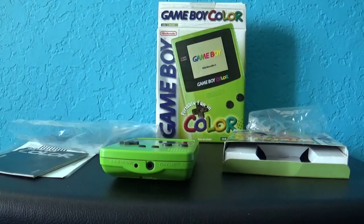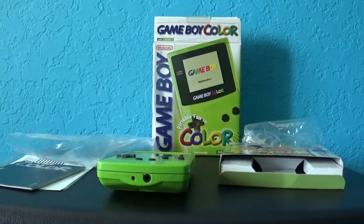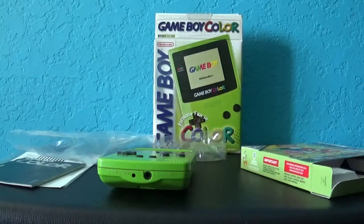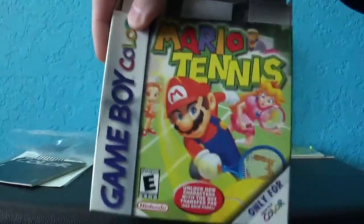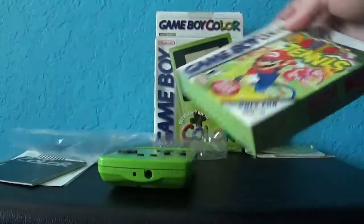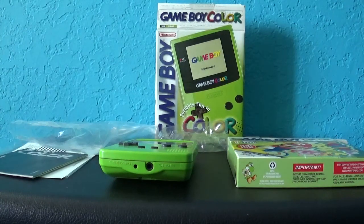Alright guys, that's it — I hope you enjoyed this review on the Game Boy Color Kiwi and also a short gameplay of Mario Tennis. I'm sorry if you guys couldn't see the game very well. I tried the best I could, so please forgive me. But hey, you gotta admit at least I tried. Again, that's it — hope you guys enjoyed. Thank you all for watching. I'm TackleLumber aka MagnimalFiver — you all have a great rest of your day, take care and bye bye.